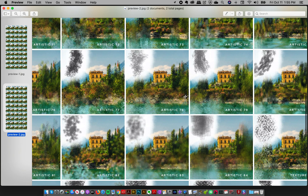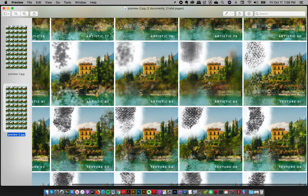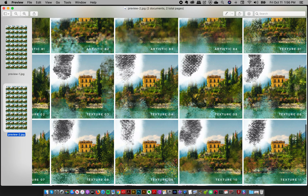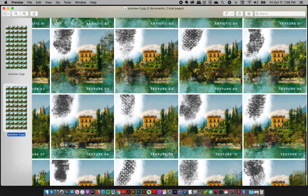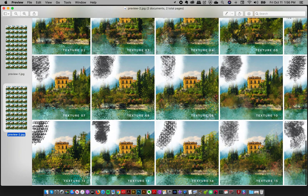After brush number 84 we're ending the artistic brushes and then we get into the texture brushes. You can see the different kinds of canvas texture, both as a brush preview and applied onto the image, showing all the different texture and canvas effects you can make. All of them combined just makes for a really artistic experience. If you have any questions, just let me know down below.